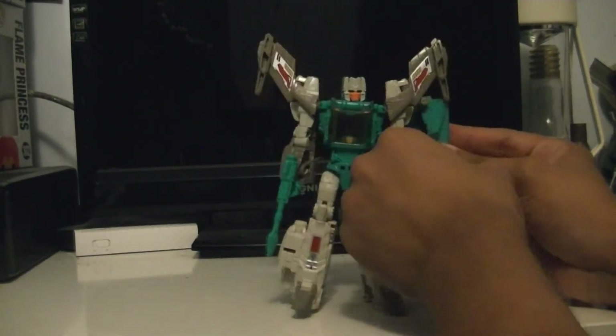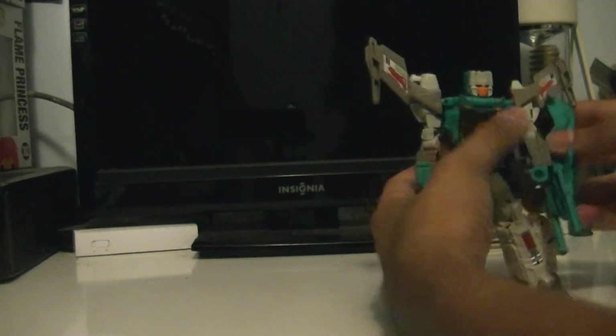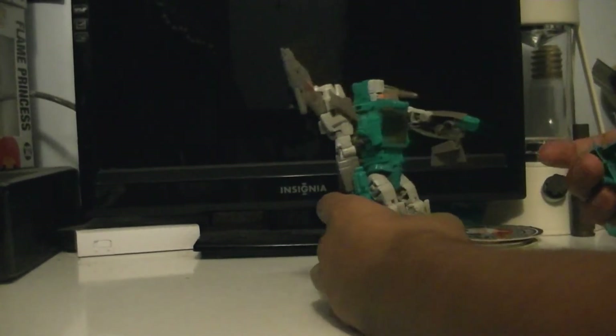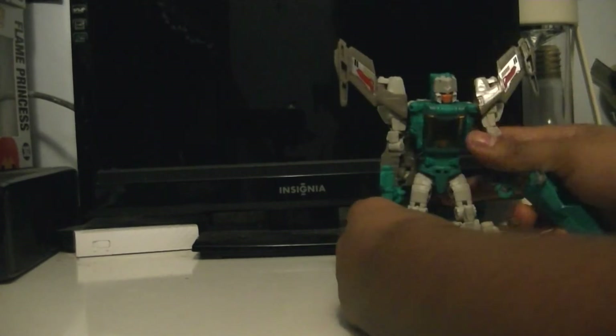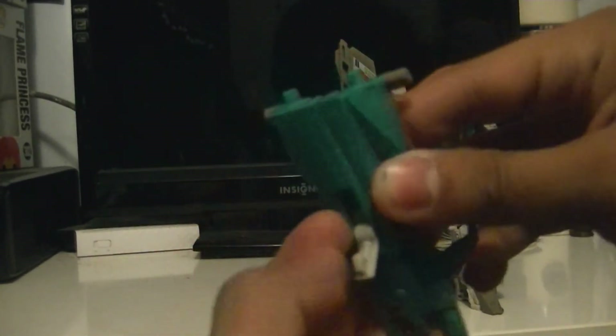As I was saying, you can plug this in as a shield, or a shield thingy. But it doesn't really work — it kind of collides with that. You could use this as like a...